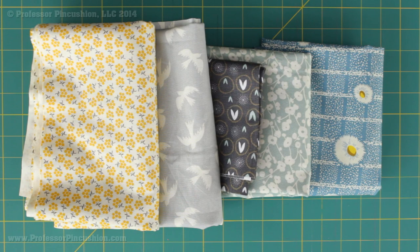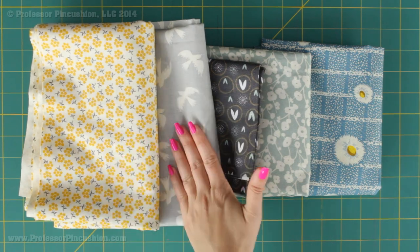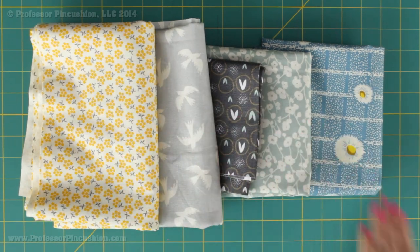The first thing you need to do is to pick your fabric. I'm using 100% cotton quilter's cotton fabric which comes in 44 inches in width. I have 5 different types of fabric here, which is what I recommend that you start with as well.